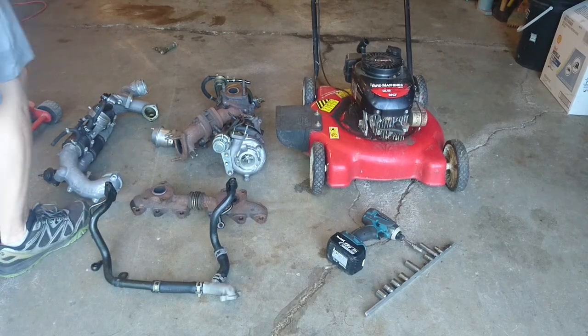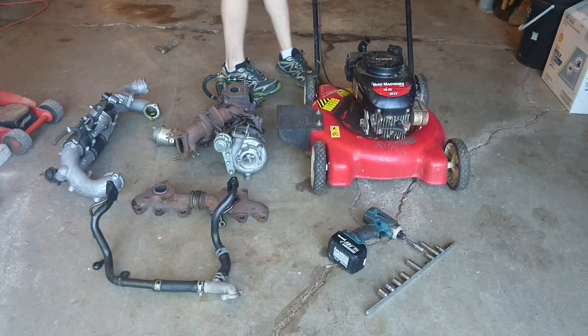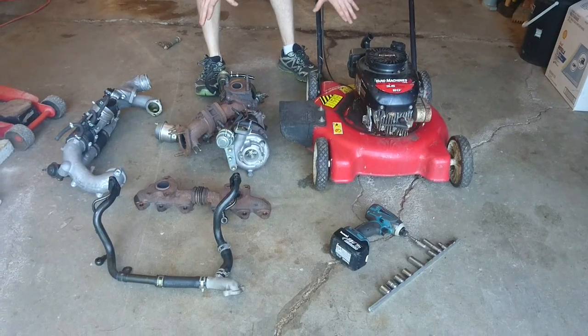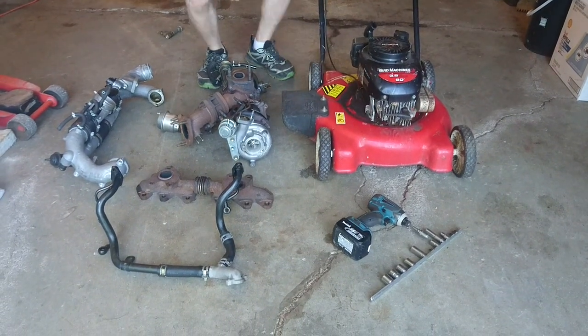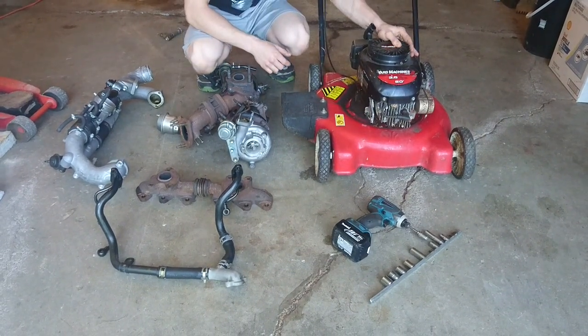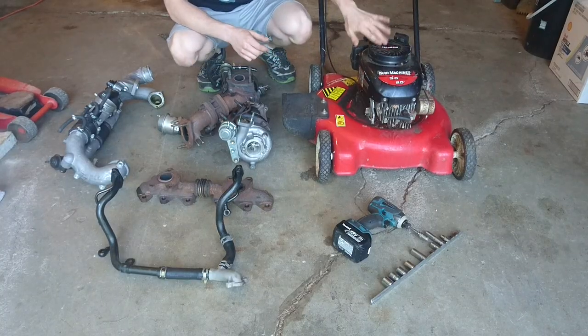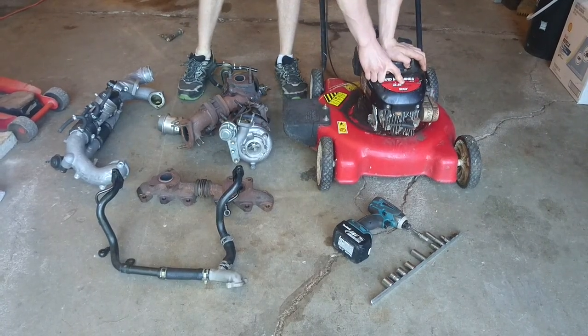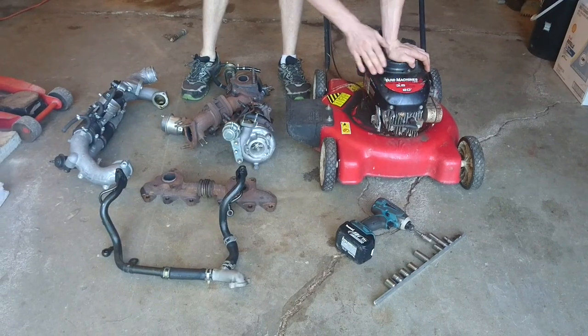Inventor719 here, and in today's video we are going to be making a turbocharged push lawnmower. Here's what we have today — this is a Tecumseh 3.5 horsepower 148cc lawnmower.